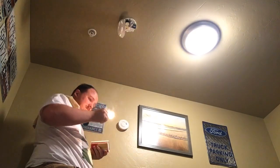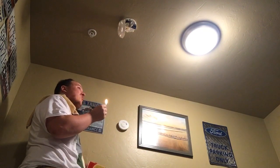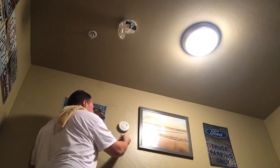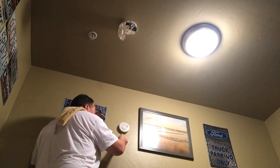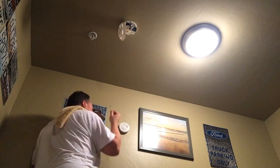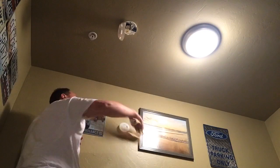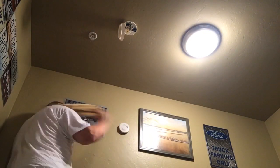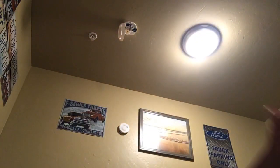We are going to do the Model A next. So we're going to let it burn for a little bit so it gets quite a bit of smoke. And here we go — the Model A will go off. Fan the smoke away from it. Simple as that. So far, two down, two to go.